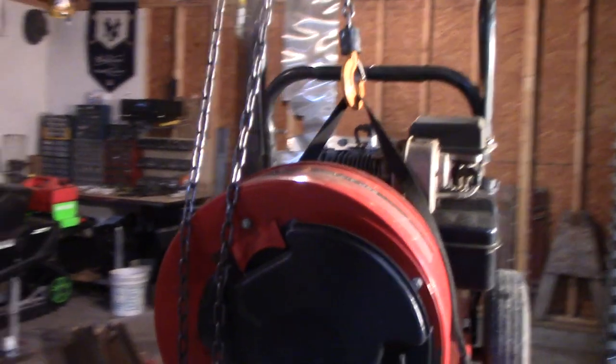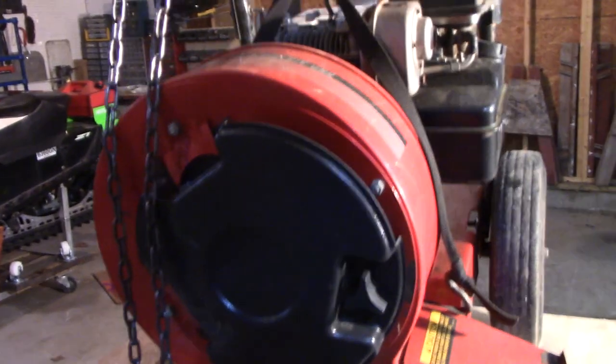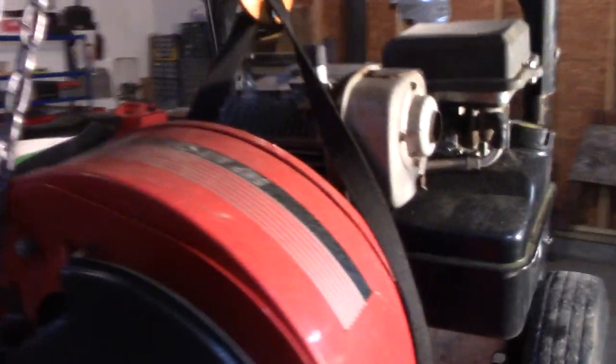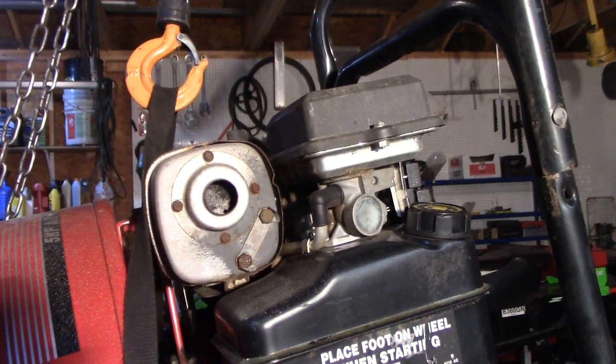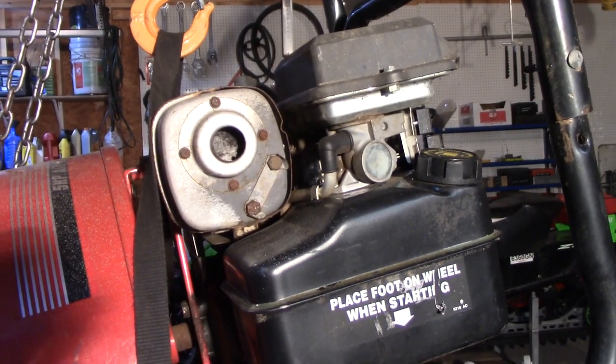Welcome back. So this is a 5 horsepower leaf blower, one of those cheap ones, and it's got one of these funky carburetors on it that drops into your fuel tank. Sometimes they're problematic and I don't think I've ever done a video on this, so that's what I'm going to do today.